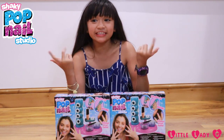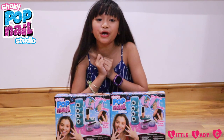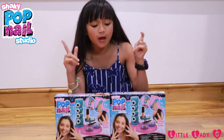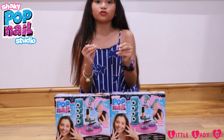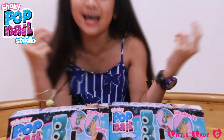Hey guys, it's me Chelsea aka Little ADC and today we're going to be opening the Shaky Pop Nail Studio. Right here, oh cool, I'm so excited, let's open it!